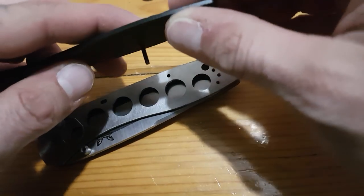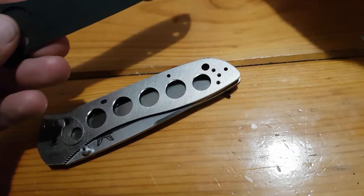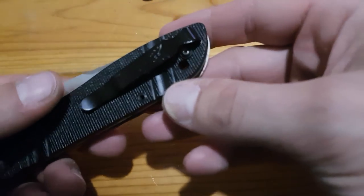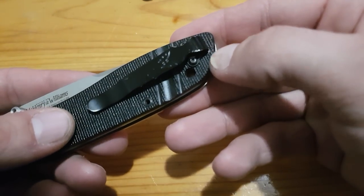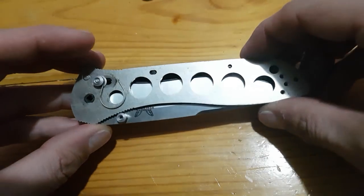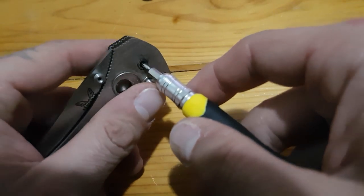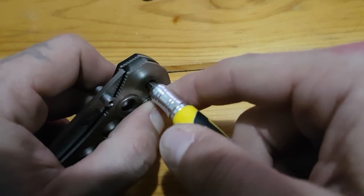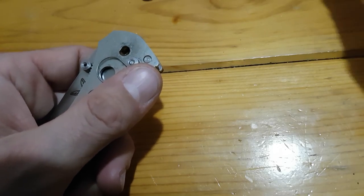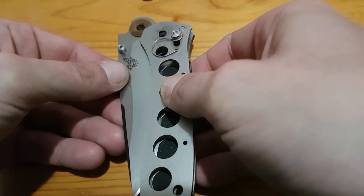So that's the front scale there. You can see with this knife the screws are super long — they just screw into the opposite side, and there are bolts on the opposite side to receive them. Right away I'm going to push this pivot out, pull back the Axis lock, push the pivot through, and slide the blade out.